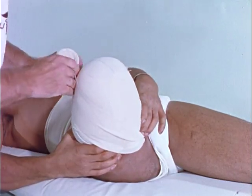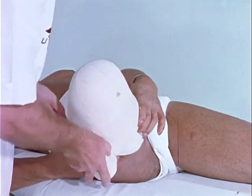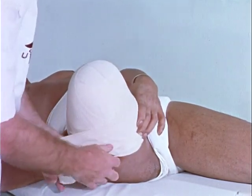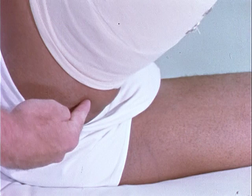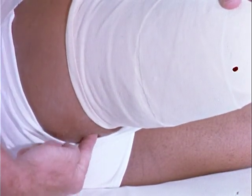An adductor roll causes improper fitting of the stump into the prosthesis. An effective method of preventing the development of an adductor roll is to wrap the hip spica high into the groin. This is the most critical aspect of wrapping the above-the-knee stump.